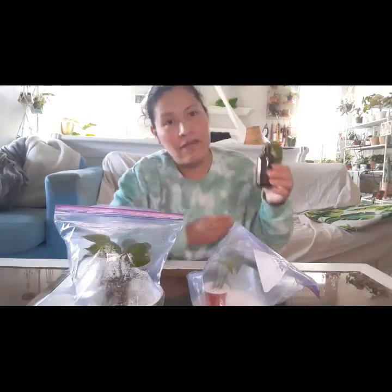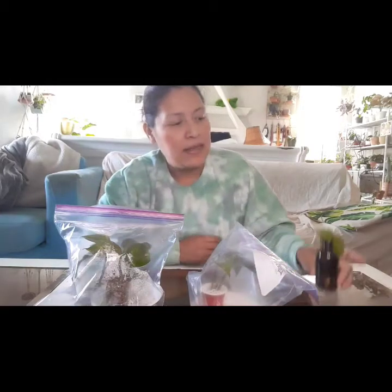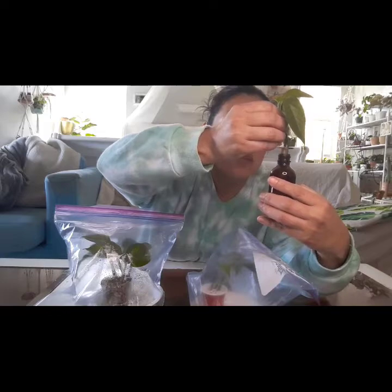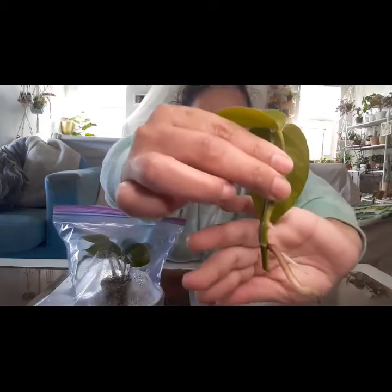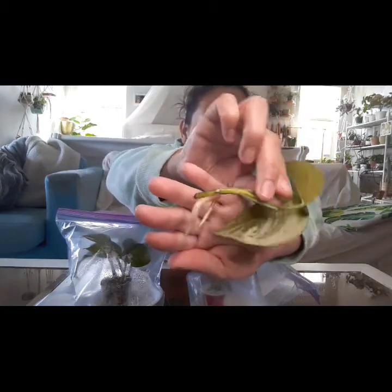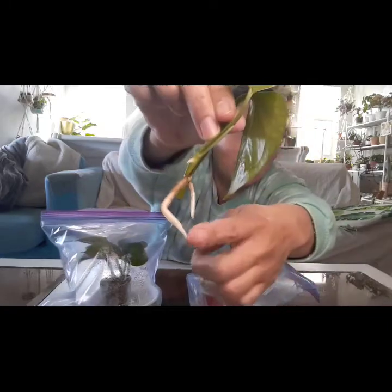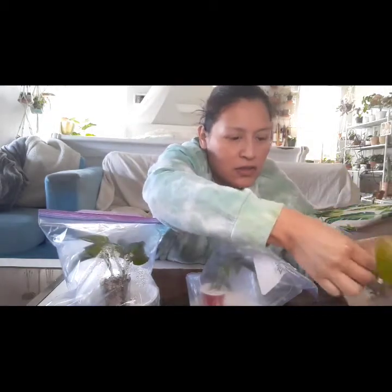I'll go ahead and start with the water. These have all been in this kind of medium since February 8th. Let's see what that looks like. I hope I don't snap it off. Wow, okay guys - so this is the roots for water. You can see nice and healthy, which I did expect. I've rooted pothos in water before. You can see it way better up close - there's three roots and another one growing here.